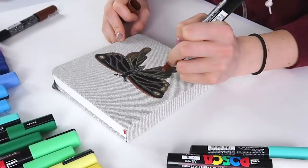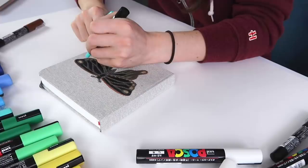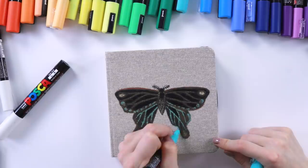I think I'm gonna turn some of these details like this pretty teal color. That is a game changer for sure.